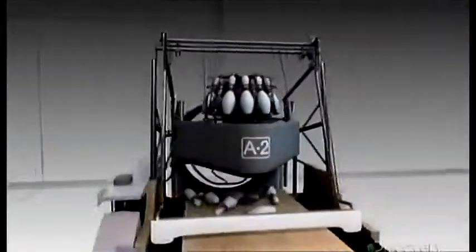The Brunswick A2 pin setter can sweep up and rack a set of pins in just 9.2 seconds, without fancy software — just 4,000 moving parts that run like a clock.